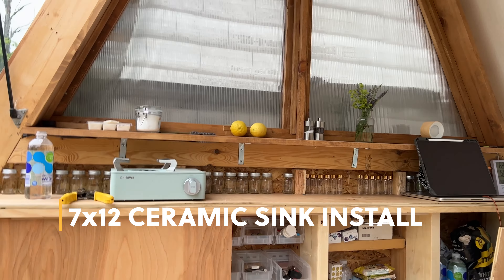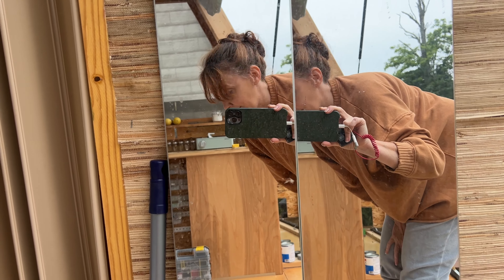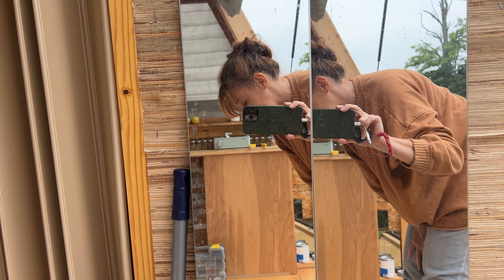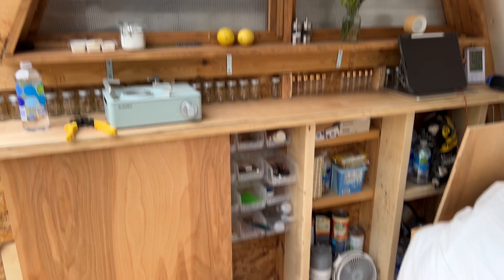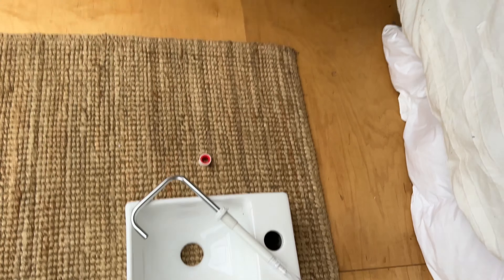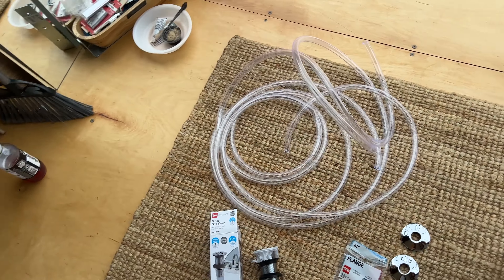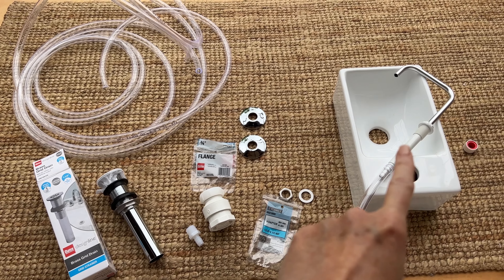Okay y'all, so today I'm gonna try to put this sink in my kitchen. I've been planning on doing this a long time. It's raining so it's a good time to be stuck inside. I'm hobbling around a little bit so it's kind of neat that I'm walking again. I'm gonna put a link to this little tiny sink — look at how awesome that little sink is. I think it's gonna look good and we'll see how this goes.